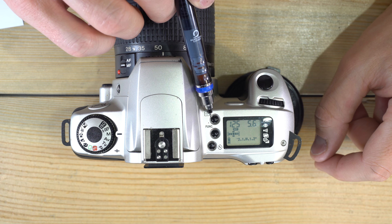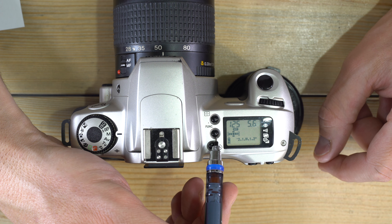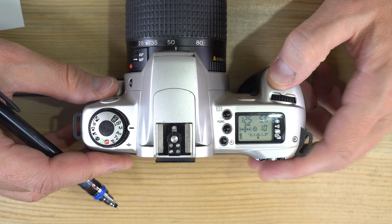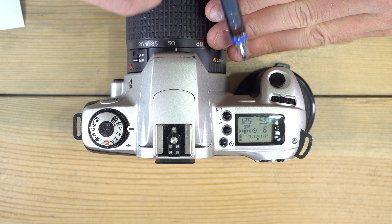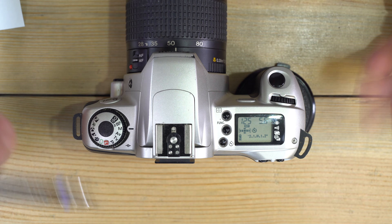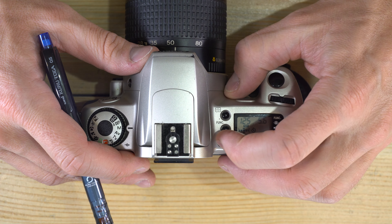Skipping functions for a moment — for the self-timer, push the self-timer button and then the shutter button. You can see the self-timer light blinking a countdown, then going solid just before it takes the photo. When you're done, make sure to turn the self-timer off — it does not automatically reset.